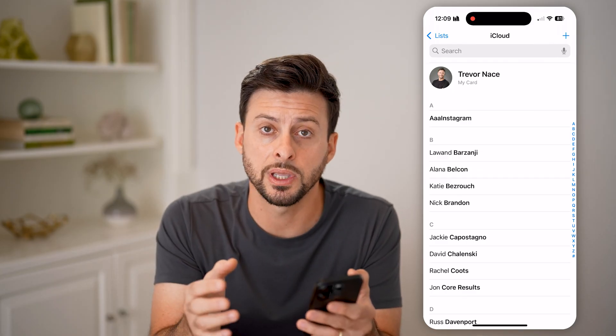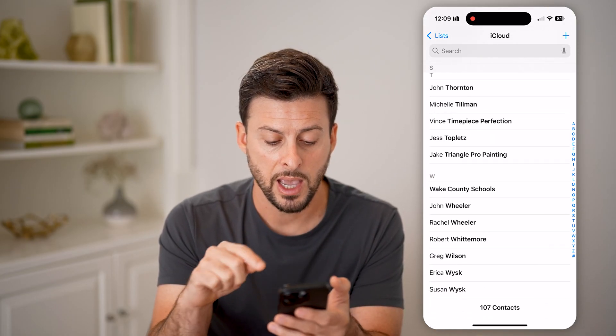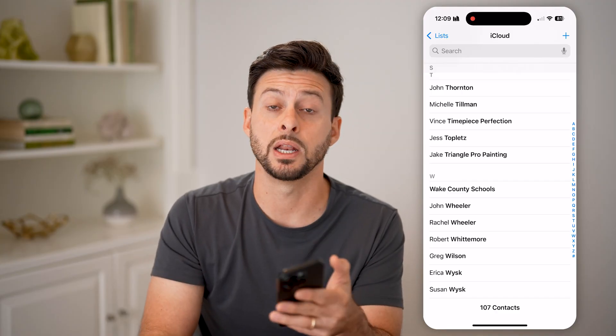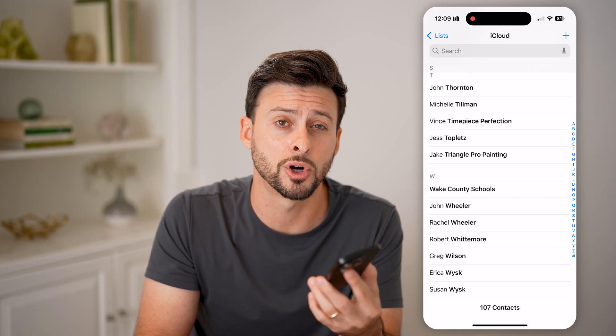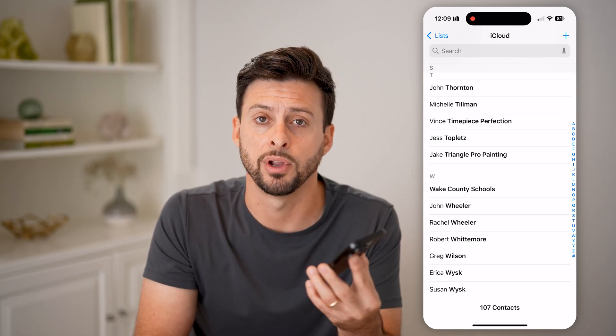If there are any duplicates, all you need to do is scroll to the very bottom, and it will show you if there are any duplicates. You can review those and basically resolve or merge any of those duplicate contacts if you have any.